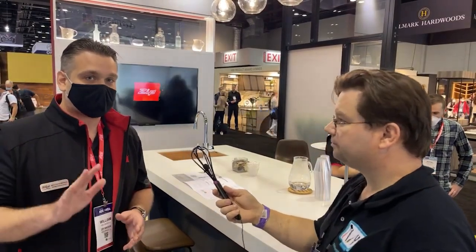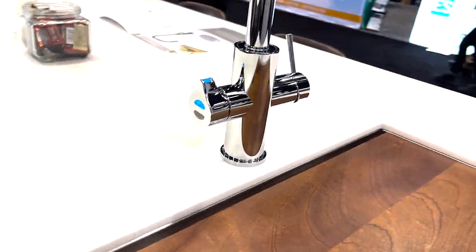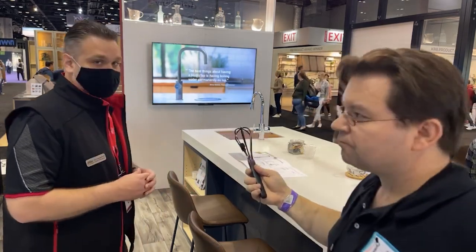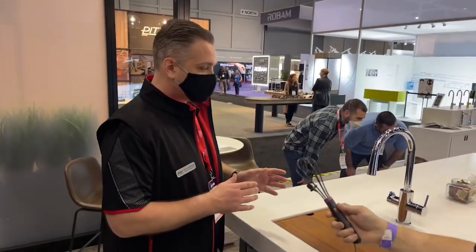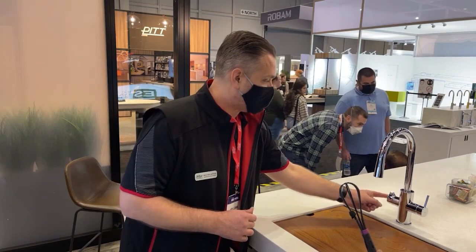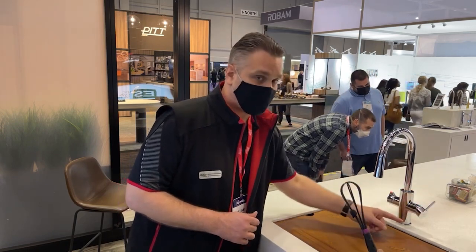The HydroTap is available in five different tap styles. What we have here is the Celsius All-in-One, which is going to dispense your filtered boiling, chilled, and sparkling water, as well as unfiltered hot and cold. The Celsius All-in-One serves as your primary faucet. It swivels back and forth and is meant to be installed over a sink. This is a safety feature — you've got to level tap twice for it to dispense the boiling water. The unfiltered hot and cold is for regular washing up and doing dishes.